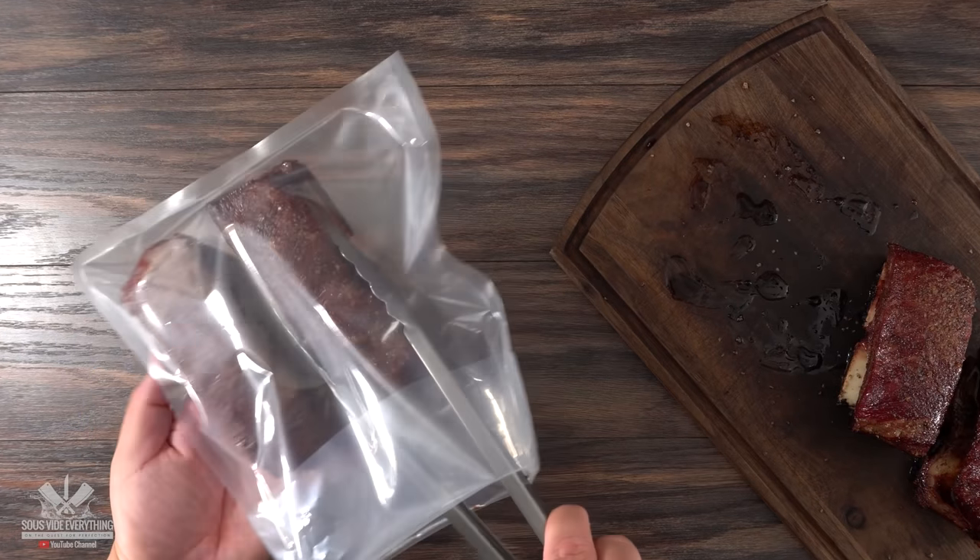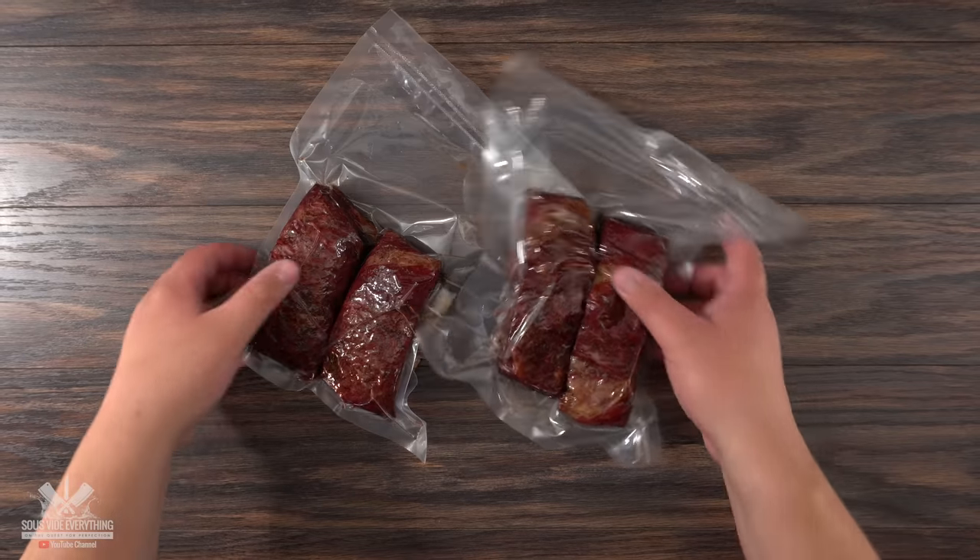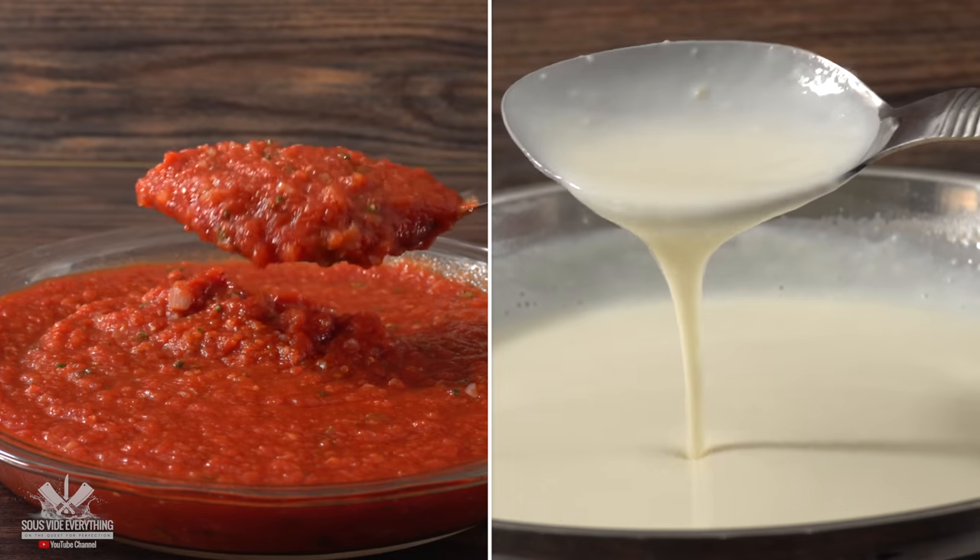Since we need them fall-apart tender for the lasagna, the best way to do it is sous vide. After throwing them in the bag and vacuum sealing them, they were ready to be cooked — which gave me time to go ahead and make some incredible sauces.